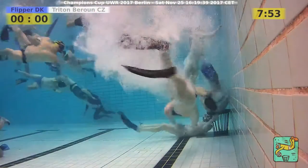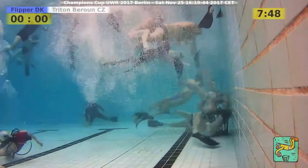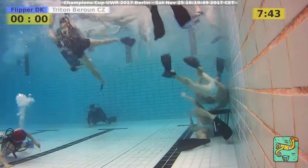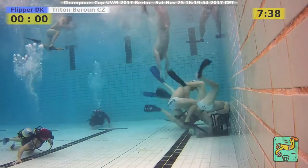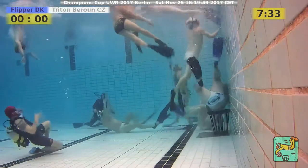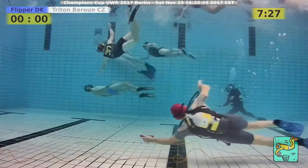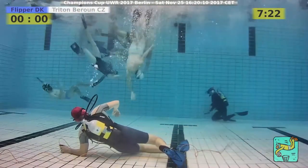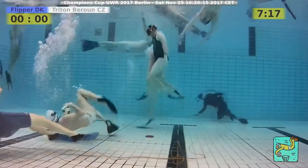We have fans of all teams here in the chat — go Triton, go Flipper, go Triton Barun! For the first time at the Champions Cup, Triton is doing a very good job. They are unimpressed by Flipper and this could easily go to zero-zero or even a win for Triton Barun — it would be well earned. Flipper is having a hard time keeping up with the energy Triton puts in the water.